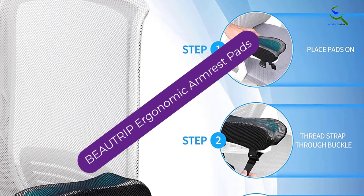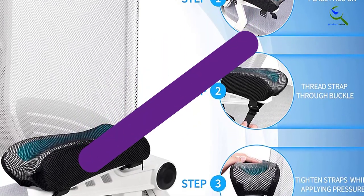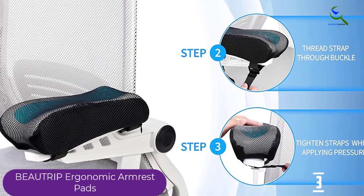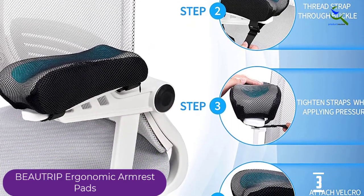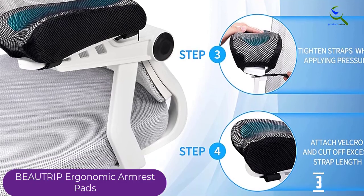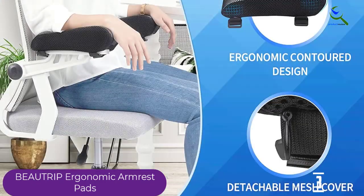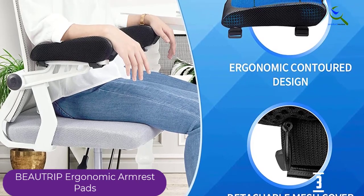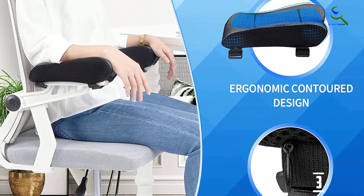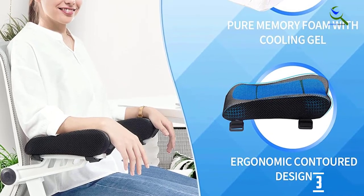At number 3, we have the Bow Trip Ergonomic Armrest Pads. The Bow Trip Ergonomic Armrest Pads are a set of two armrest cushions designed to provide support and comfort for your elbows, wrists, and arms while sitting at your desk or gaming. The pads are made of premium memory foam with a cooling gel pad on top to keep you comfortable and cool.